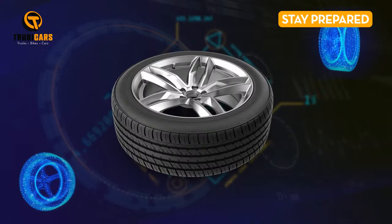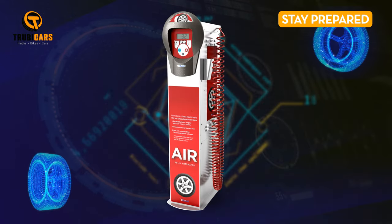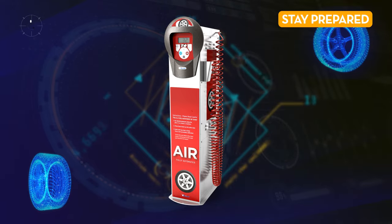Stay prepared. Don't forget to periodically check the air pressure in your spare tire to keep it from going flat between uses. It's always a good idea to be ready for anything.